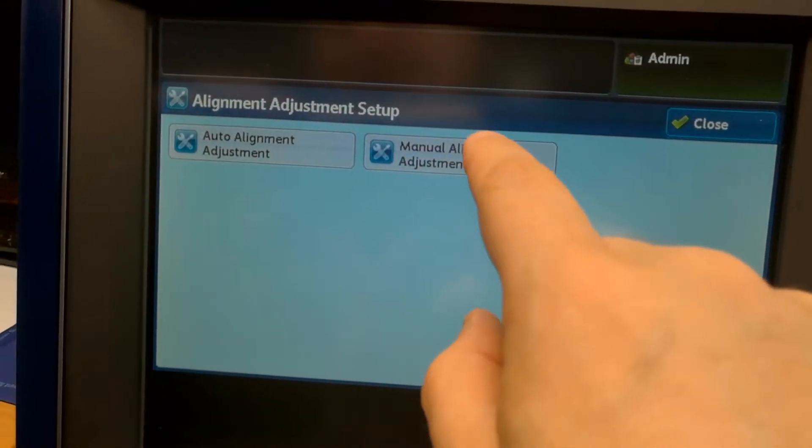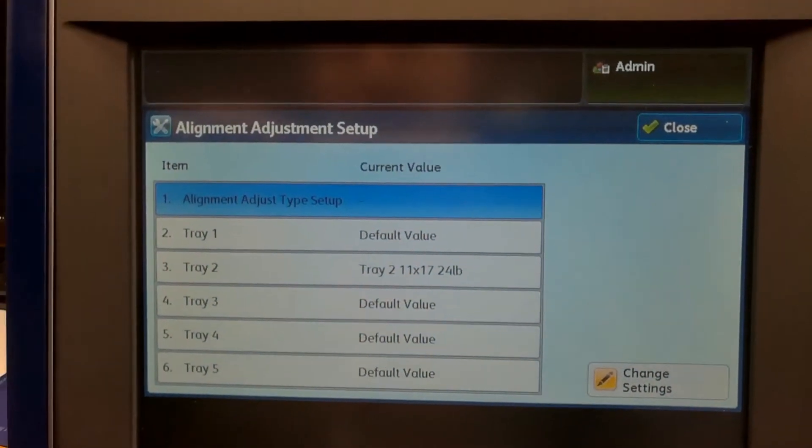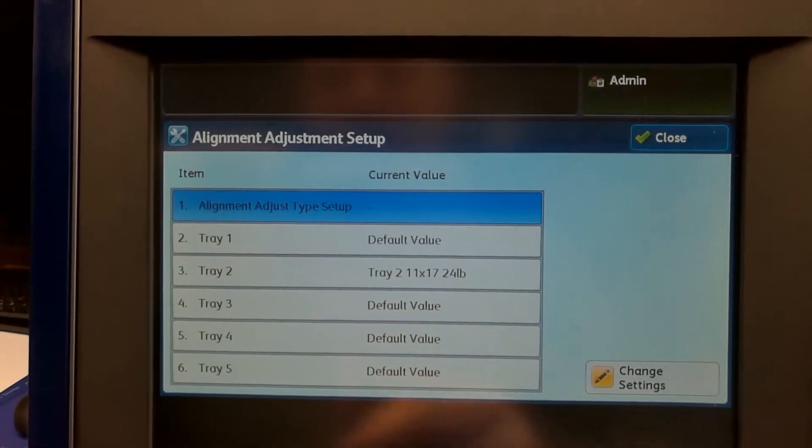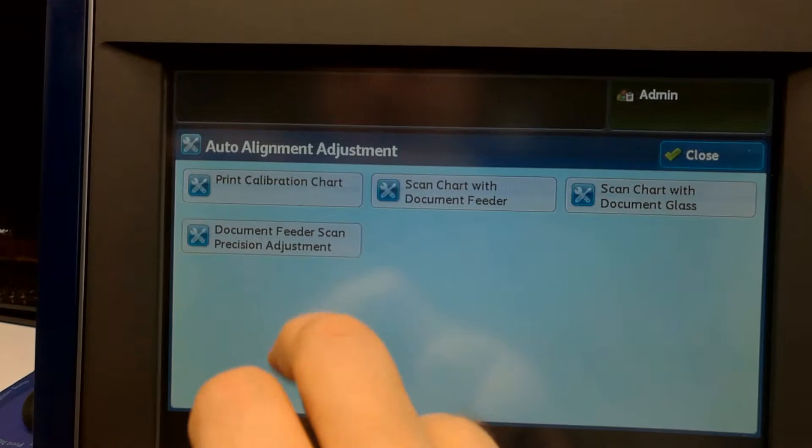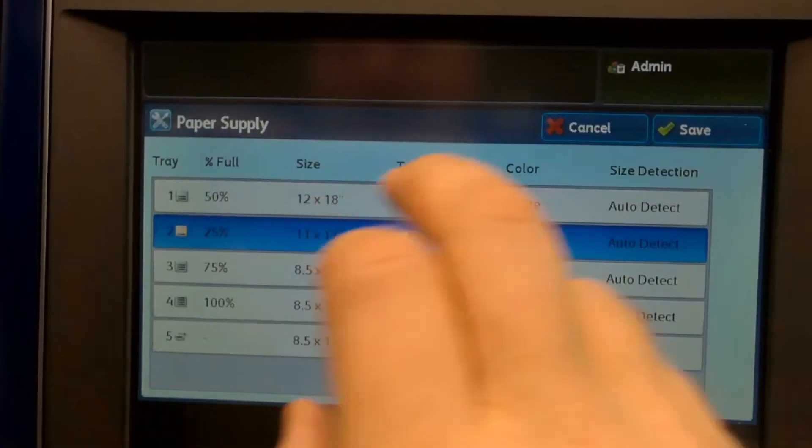If we go to manual — remember I told you this was to see which alignments are tied to which tray — there you go. Tray 3 and it's now set with this alignment. So the proof is in the pudding — we'll try it out.